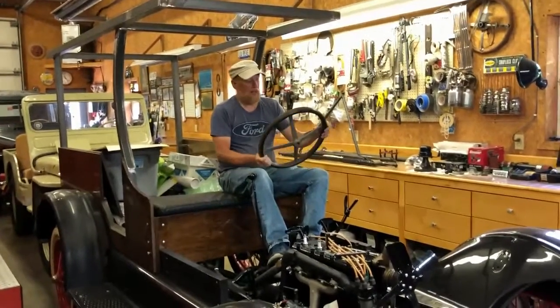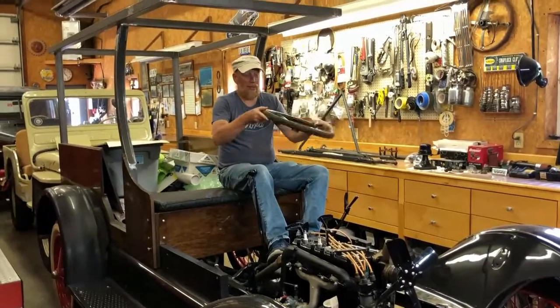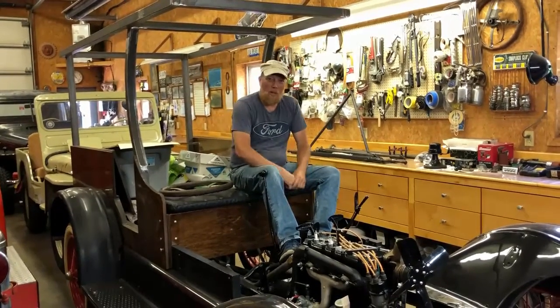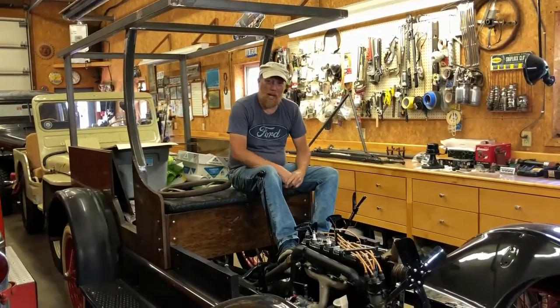Hello, welcome back to Clef's Garage. Sitting here driving. What are we talking about? Anyhow, we're going to work on a Model T Ford today.